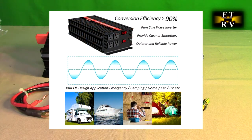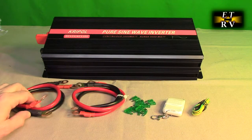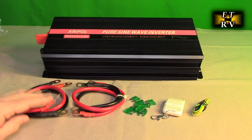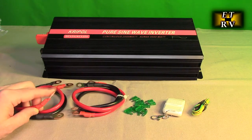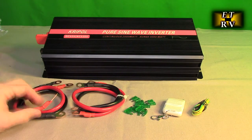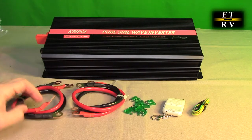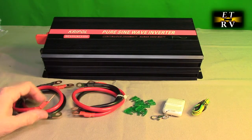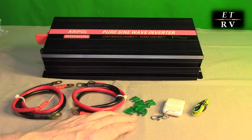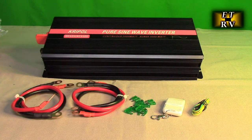It has two cooling fans on the back. It also includes two sets of six-gauge heavy-duty plus and minus cables. These are really useful because you want them to be very thick since there's going to be a lot of current flowing through them. They are 19.6 inches long and it gives you two sets. It includes a nice batch of 30-amp fuses — there are eight of them.